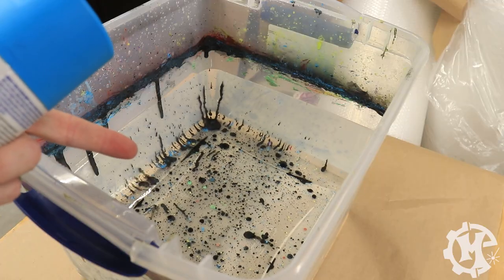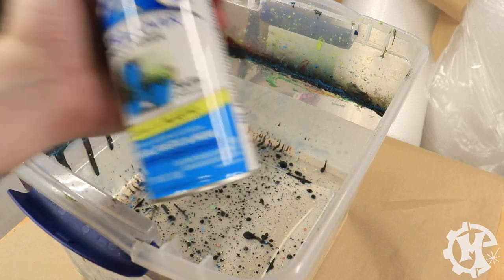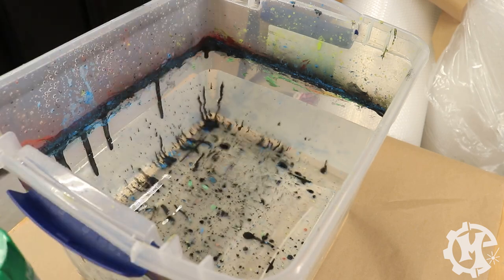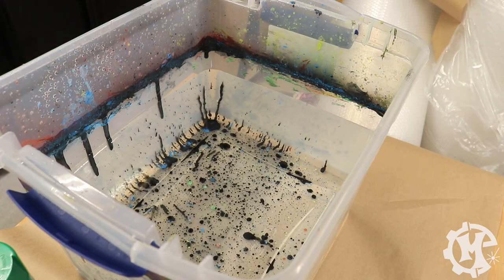The water is prepped for hydro dipping. I'm going to be using satin oasis blue, poppy red, and spring green. So I'm going to put on my mask, spray them into the water, and then dunk the pieces in.